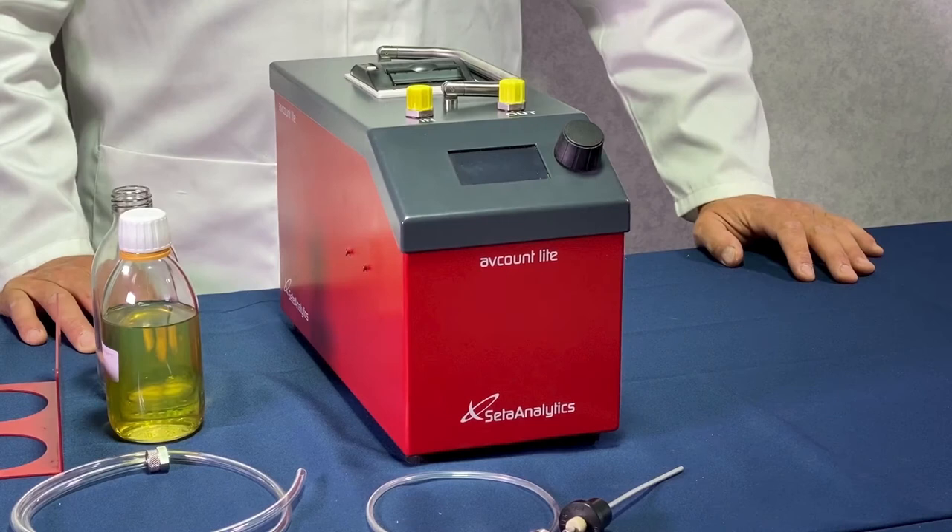In this short video we will be demonstrating how to set up your instrument and run a test.